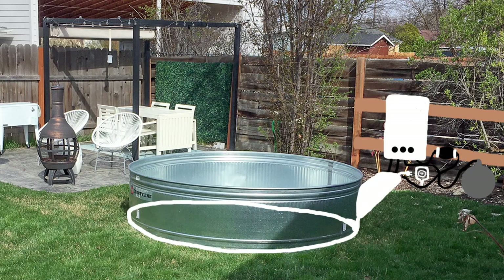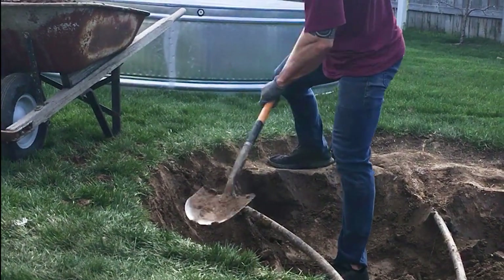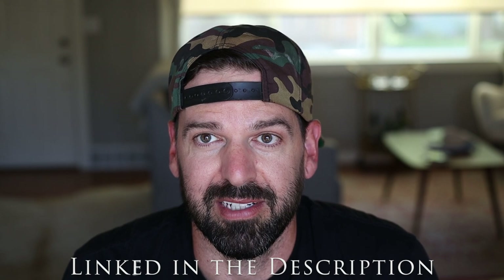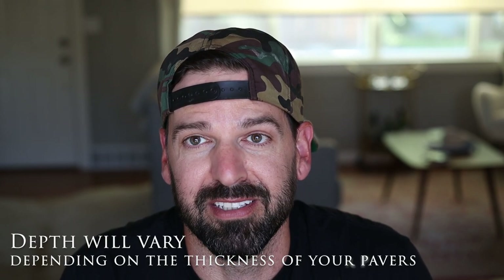Once we placed the stock tank where we wanted it, I took a shovel and went around the perimeter, creating a guideline for where I'd actually dig. I pulled the stock tank out of the way and started digging. I unfortunately ran into our sprinkler system superhighway, so I had to reroute all the sprinklers to get them out of the way. Rerouting was surprisingly easy because Home Depot has really cool sprinkler parts that basically let you snap and click new pipe into place. Once the sprinklers were clear, I kept digging until I was about 20–21 inches deep around the entire inside of the circle.